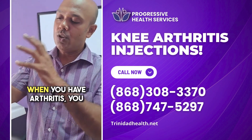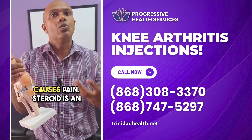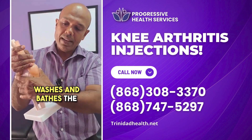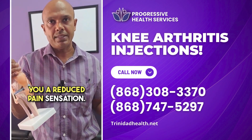When you have arthritis you get inflammation within this area, and that inflammation causes pain. Steroid is an anti-inflammatory, and when you inject it, it washes and bathes the area in steroids, bringing the inflammation down and giving you a reduced pain sensation.